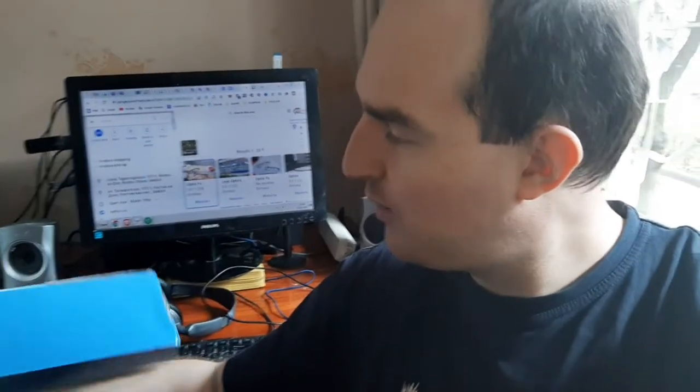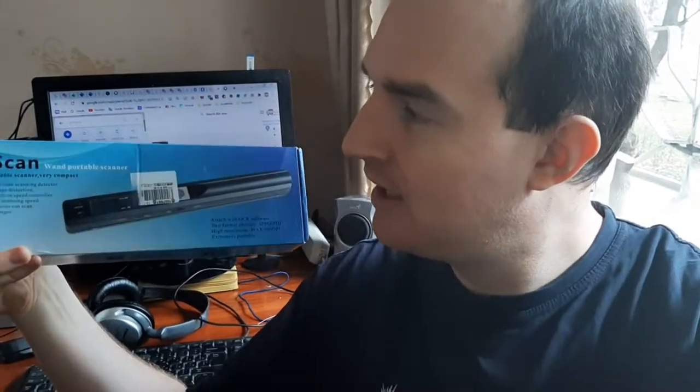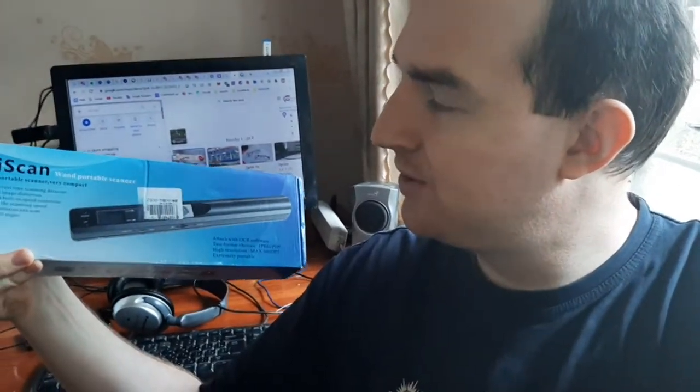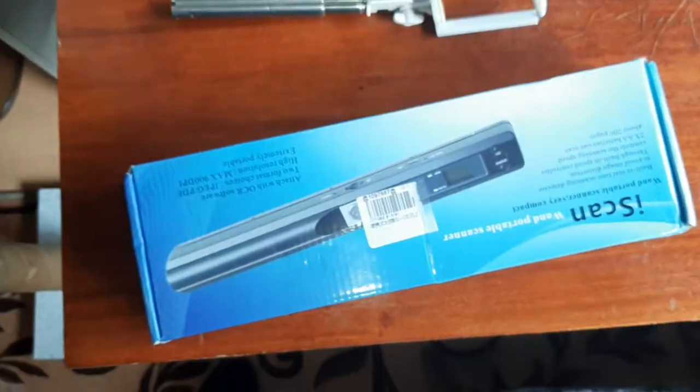Hello everyone. In this video I want to review a great portable scanner called the Eye Scan. It's a really cool one and I bought it recently to scan some old pictures, and it's working very well.